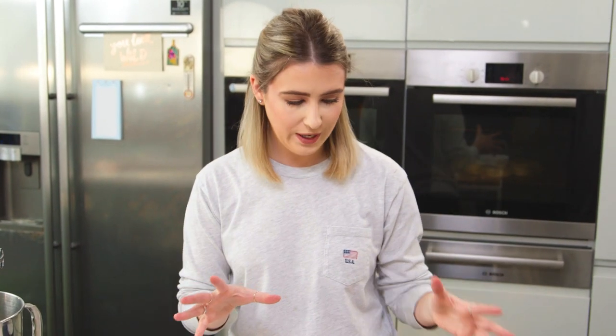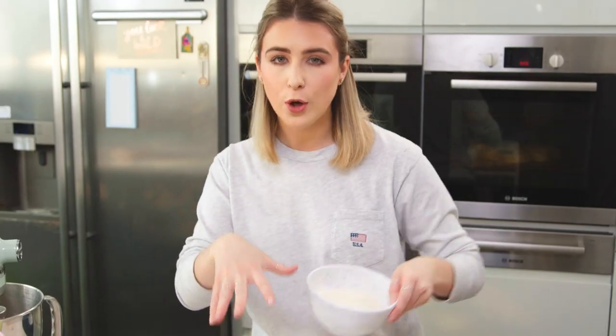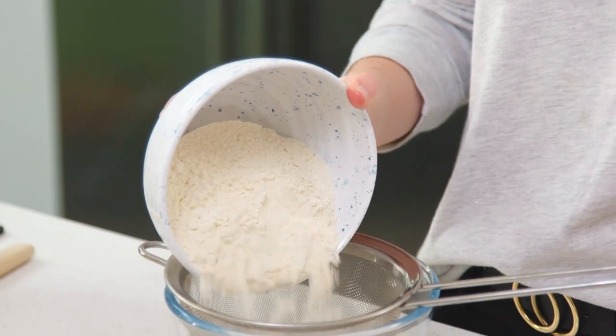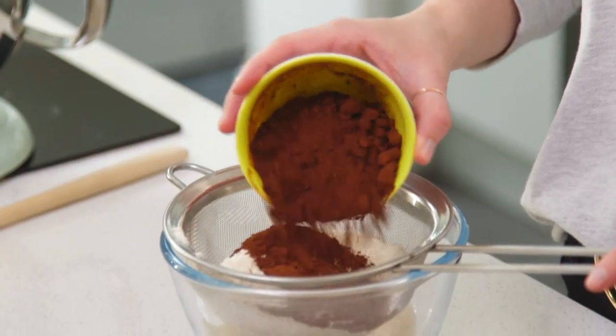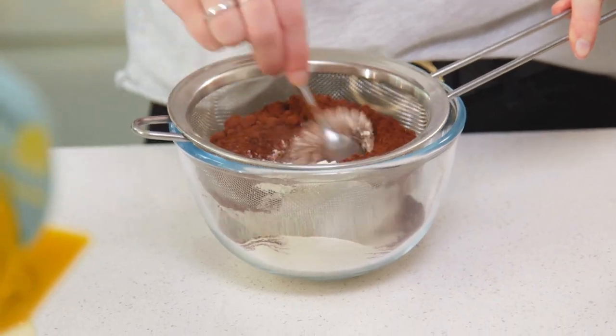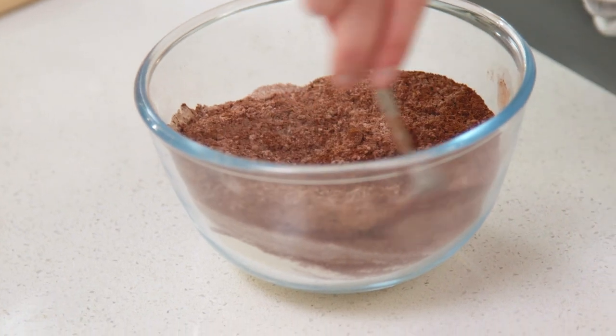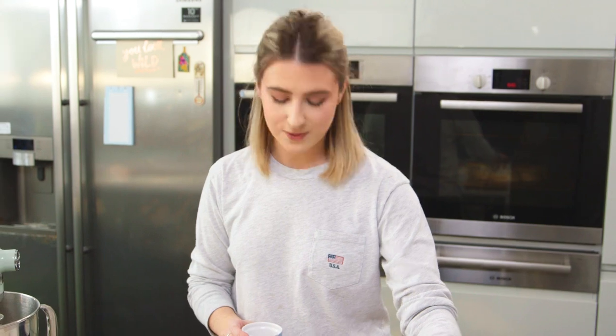That's your wet ingredients done. Now mix together your dry ingredients — I have some plain flour and some cocoa powder, I'm going to sift that together, and then finally some baking powder to help these cupcakes rise, and some salt.